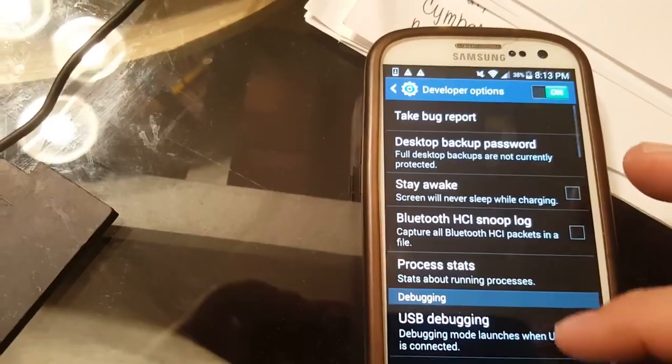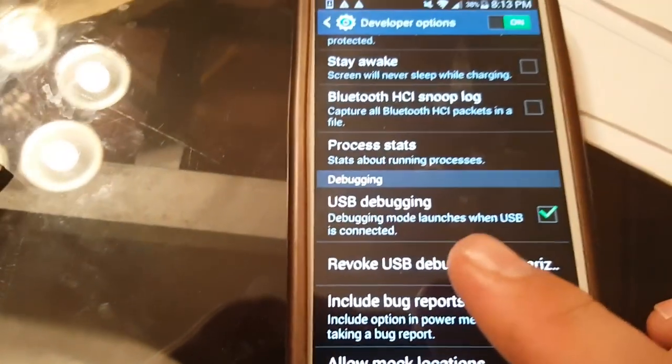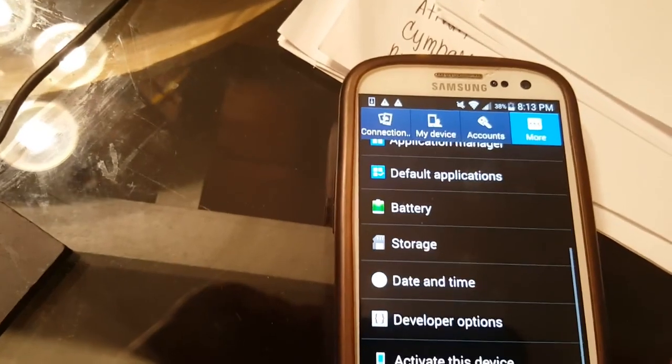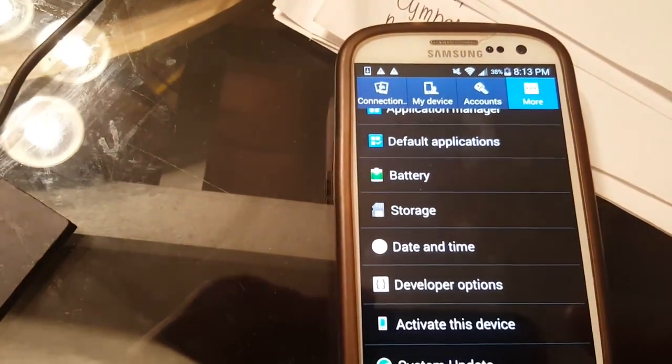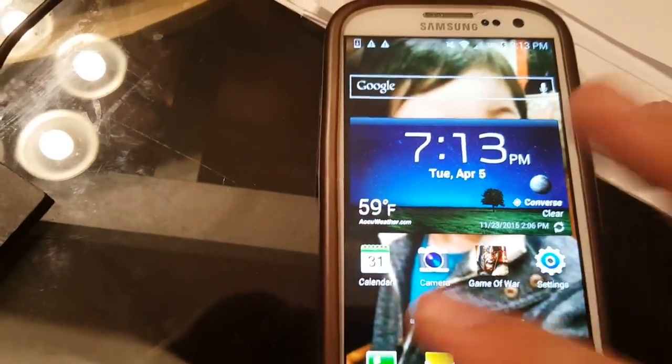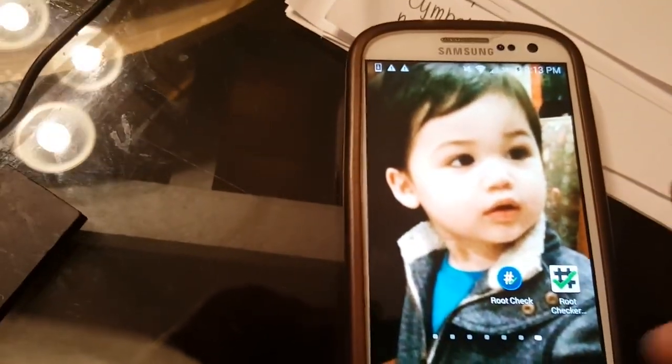Select 'Developer Options,' then select 'USB Debugging,' which we now have enabled. Once again, let's go ahead and do our install — version 4.85. If you've already set up developer options, you don't have to do that step.